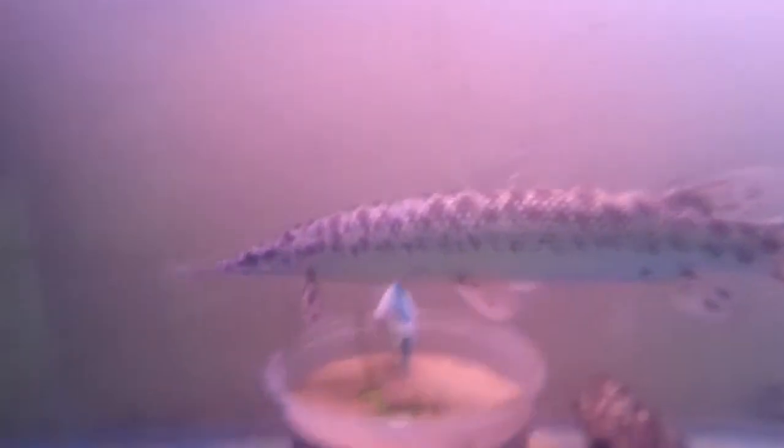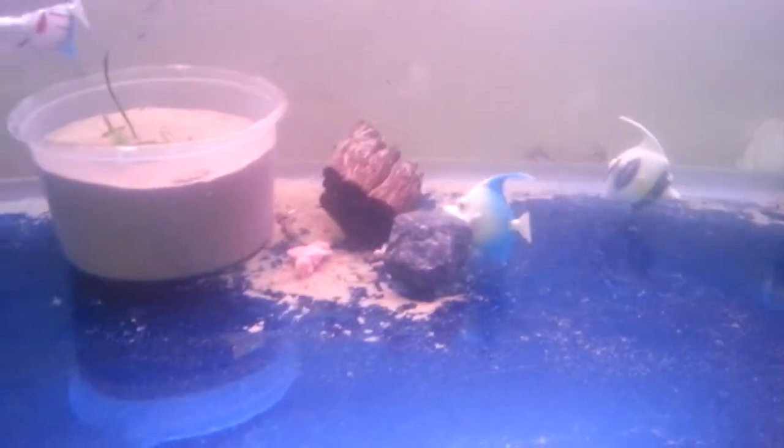Hey guys, this is Tripod and I'm filming my red-tailed catfish with my alligator gar. That's my dead plant right there. That's the scratchy wall. That's meat — beef meat.